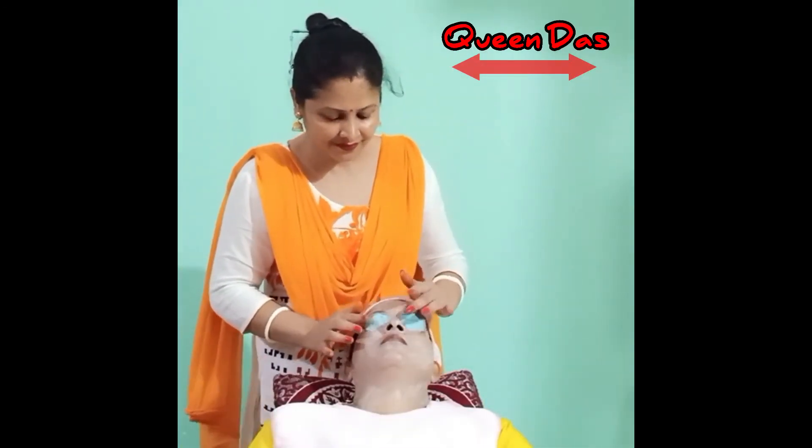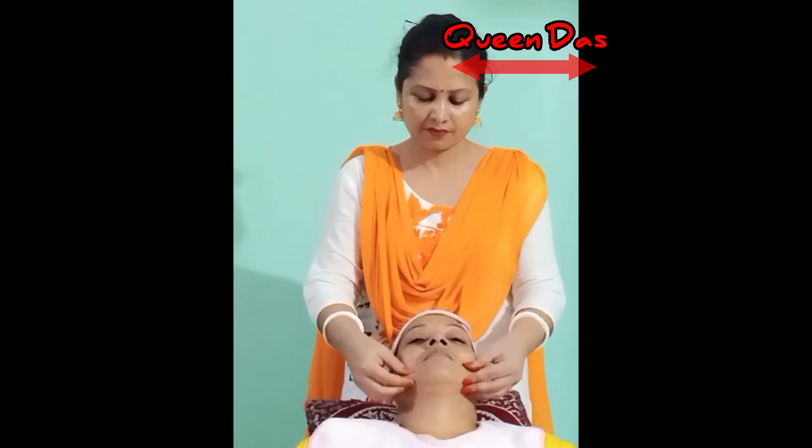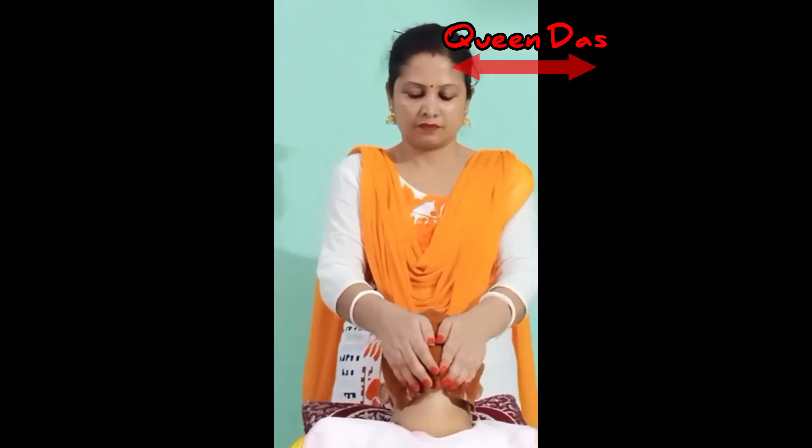Thank you so much for watching. This is an essential light lotion that we apply. The skin moisture level is maintained. The skin is hydrated and the skin is smooth, so we apply it for moisture.